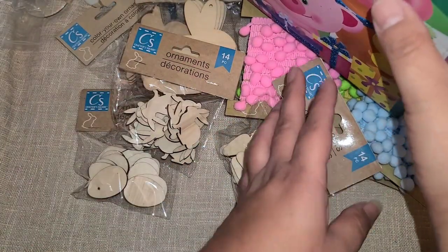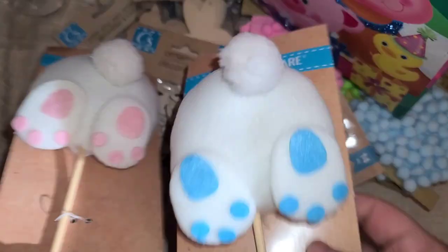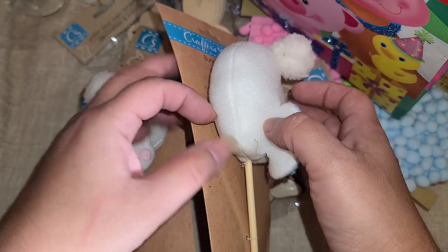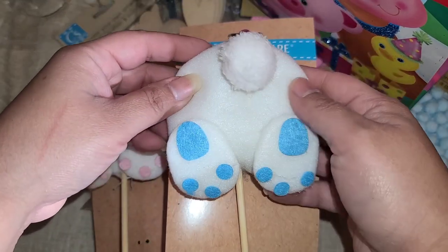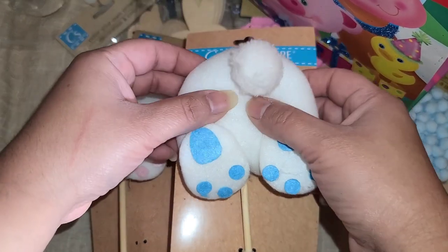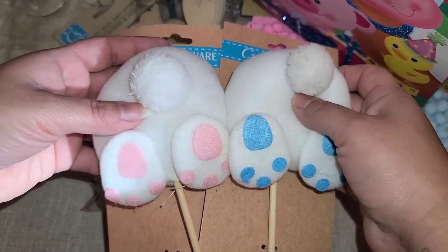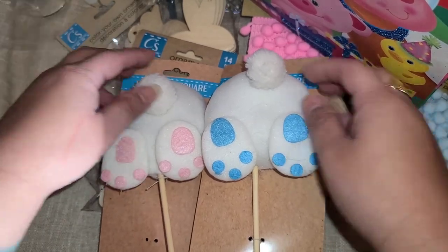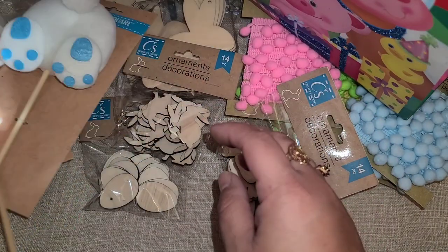Oh my gosh, they have the cutest little bunny butts! It was so hard not to buy a bunch of these because they're just so cute. I was good — I got the boy and the girl. I'm thinking how cute it would be to make a huge wand with a big rosette and doily, layer it all up, and put the little bunny butt right there on the wand. I think I'm going to do that with one of them, and I'm not sure what to do with the other one yet.